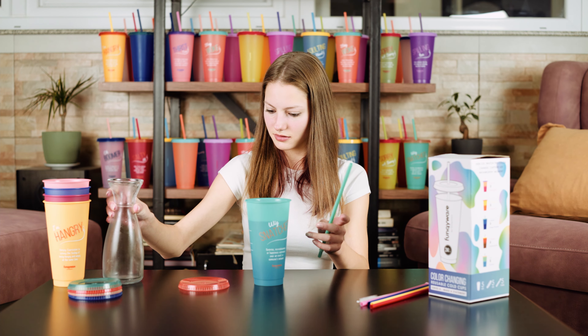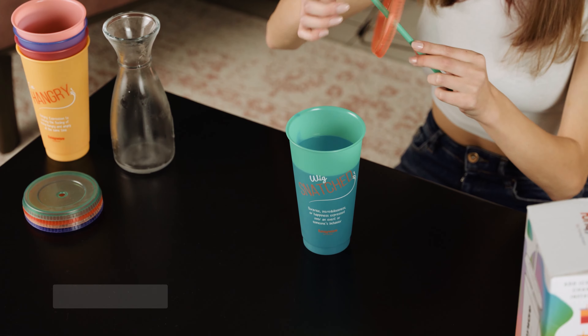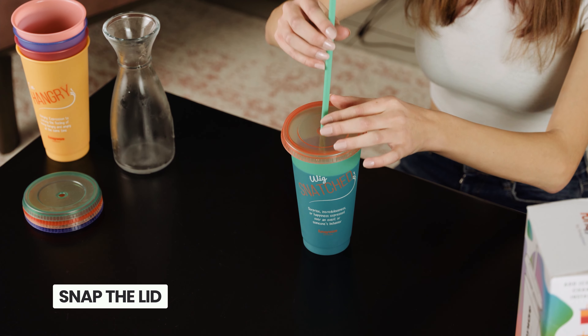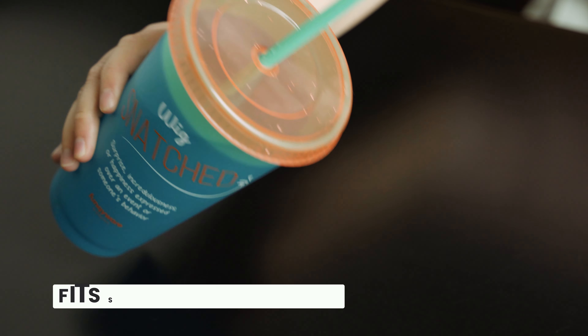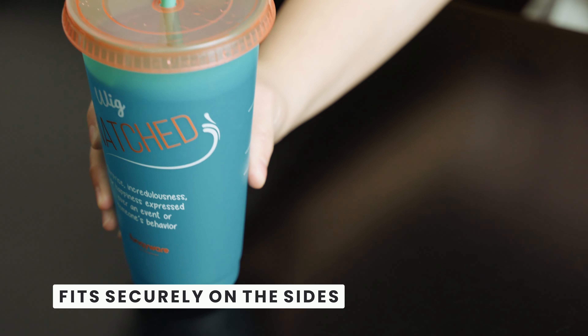Your straws come with bumpers at the bottom to stop them from slipping out. Place the lid on the top of the cup and put both hands on each side to hold them in place. When snapped on the cups correctly, they will not leak from the sides.